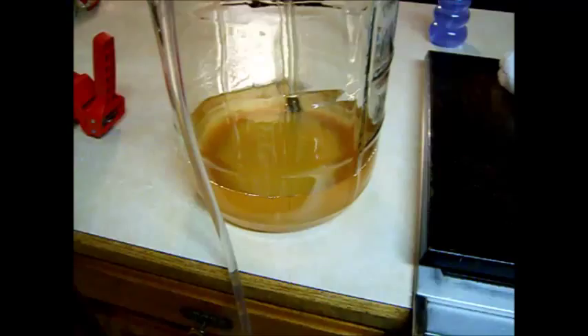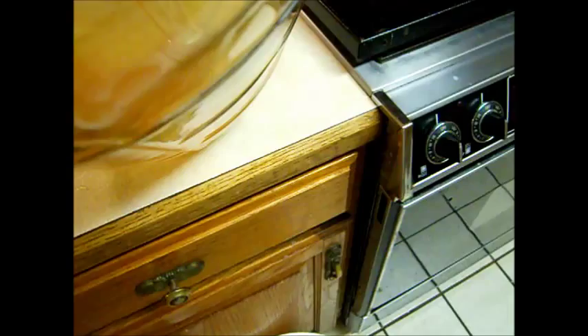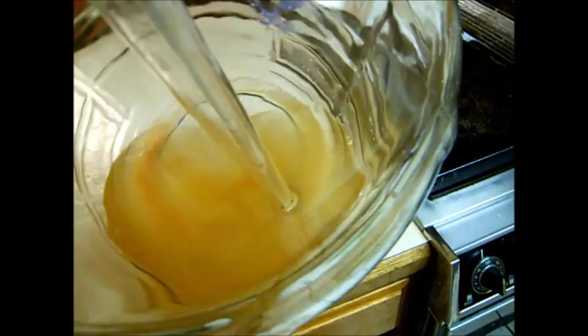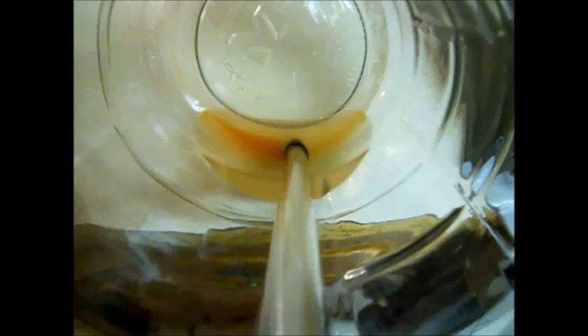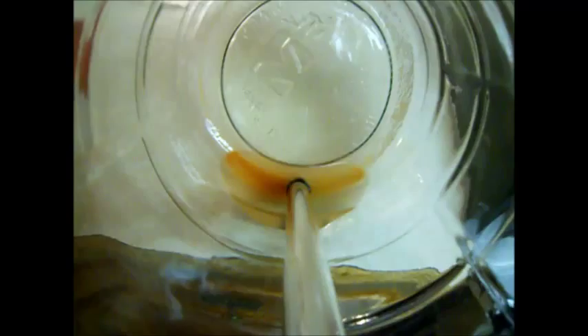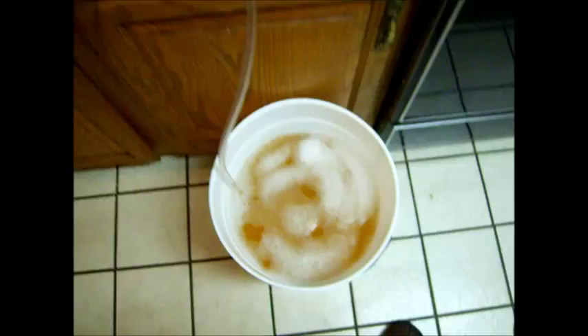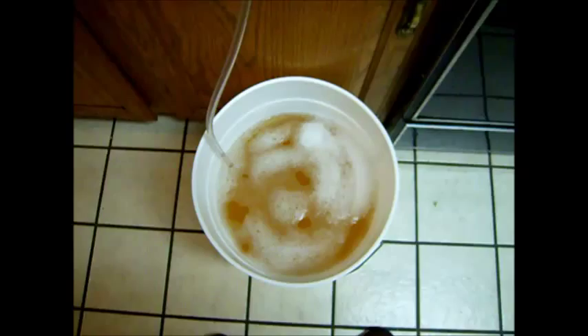As it gets to the bottom, tilt it to one side to get as much out of the jug as you can. One important thing I forgot to mention: before you do this, you want to kill off the yeast using potassium metabisulfite and potassium sorbate — I'll go over that in another video. That stops it from re-fermenting and blowing up your bottles. You can see there's sediment at the bottom — don't suck that up. Once you get down there, just cut off the siphon so it stays out of your bottles.